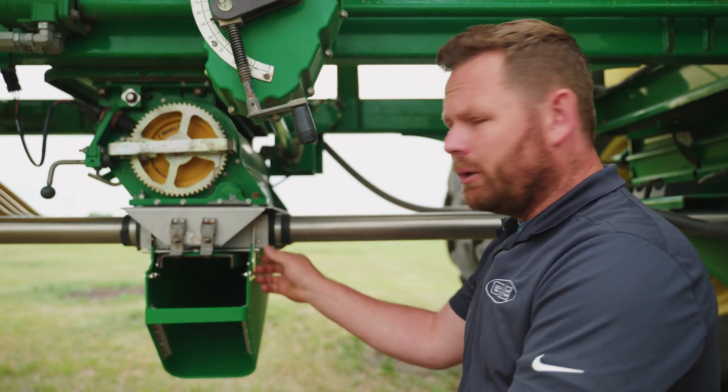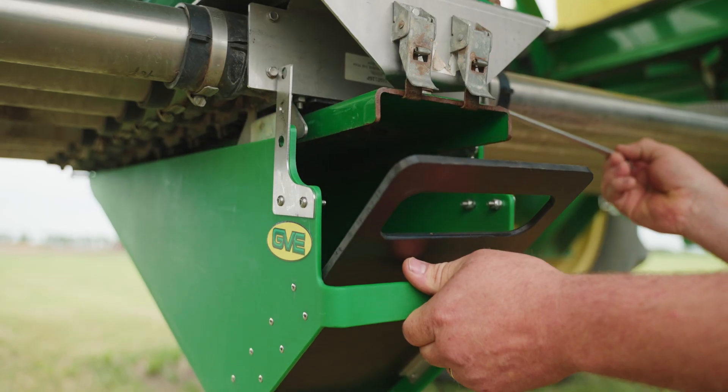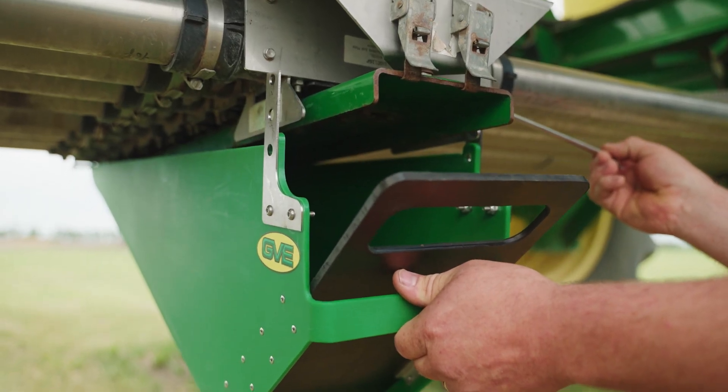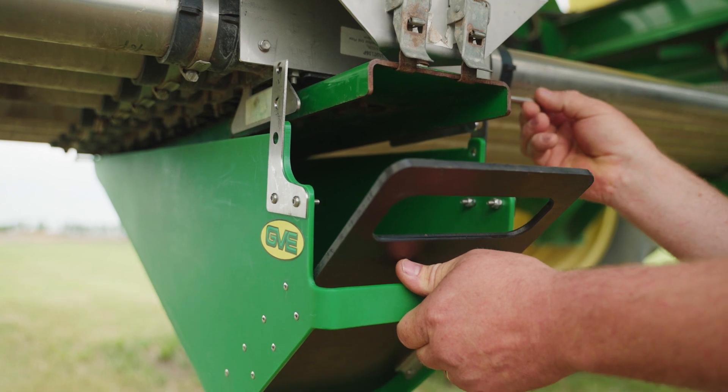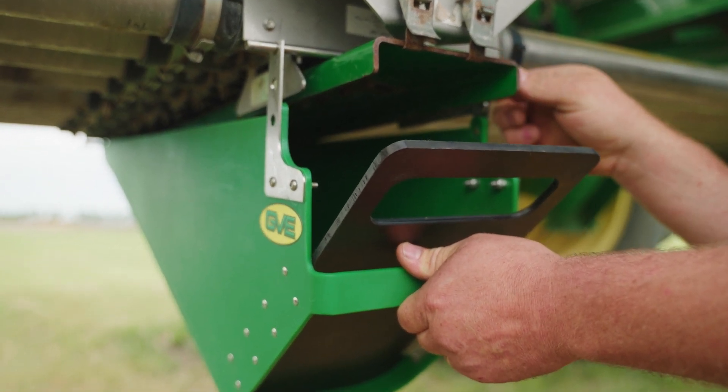One other thing to note: if you are metering a product that doesn't flow very well, like some fertilizer blends, you are able to simply pull this pin, drop it down, and reinstall the pin for an increased angle.